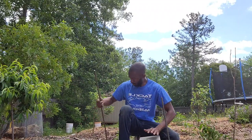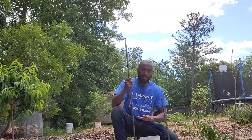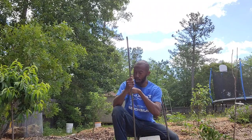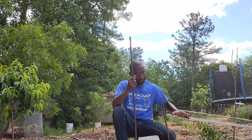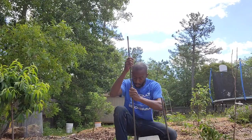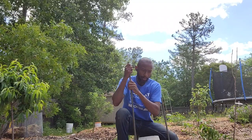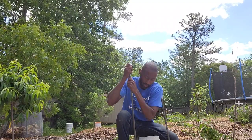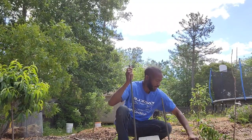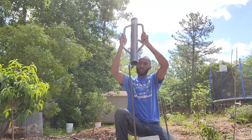I'm using rebar for the first time. I already have it marked out, and I have a cinder block to hold this shelving until I can tie it down. I'm going to try to get it in about two feet down, and I have my little pole driver.